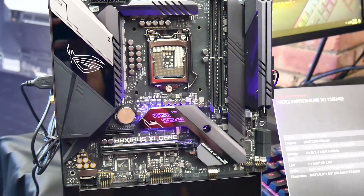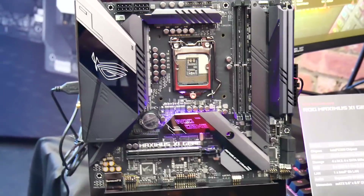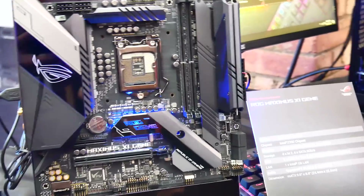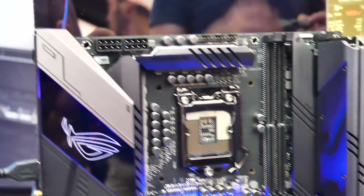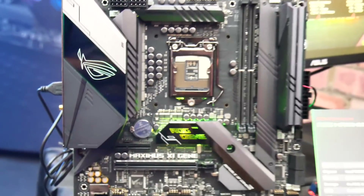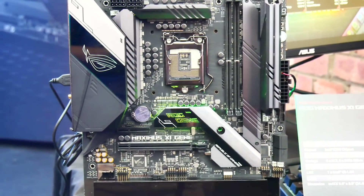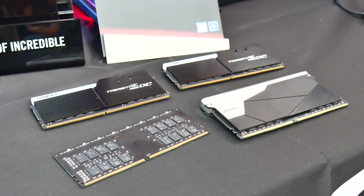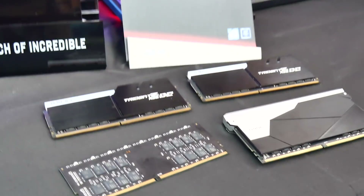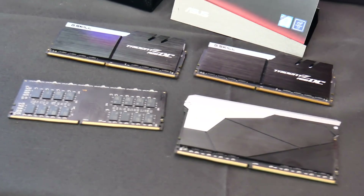What we're looking at here is the brand new ROG Strix Gene — the Maximus 11 Gene — and there are quite a few new things with this board. You get the DIMM.2 slot and card for two M.2 ports, so there are four M.2 ports in total. You only get one PCI Express slot and two memory slots, because there is new support for high-density memory modules, so you'll be able to get exactly the same capacity out of two modules as you would on a much larger motherboard.